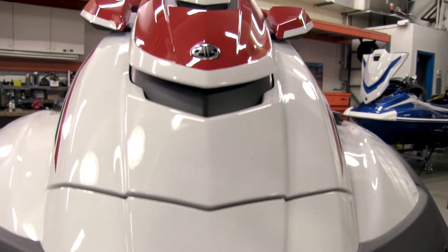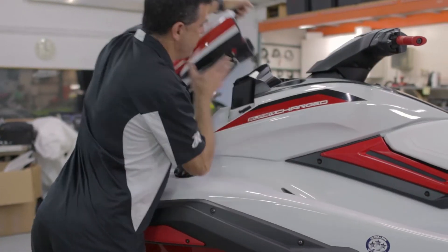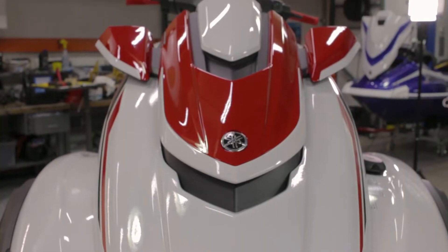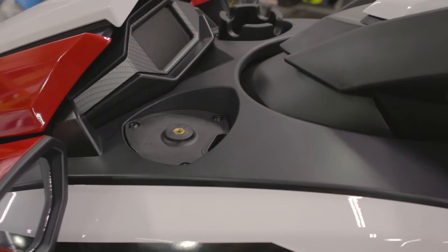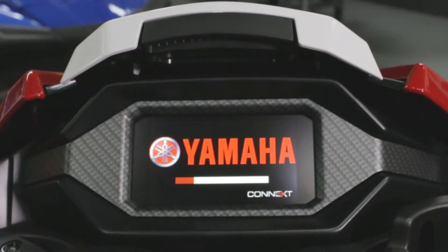This watercraft has an all-new hull and deck design — everything is fresh, clean slate. There's a large storage compartment up front, the mirrors are attached on separate pods so it has a very futuristic look. The fuel cap and fuel fill is external as opposed to the former version of the FX. We have areas to mount accessories, a drink holder, and a very large color display.